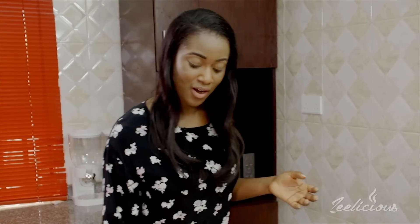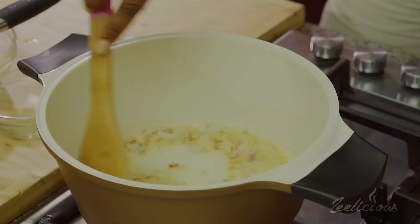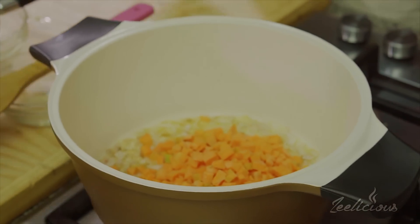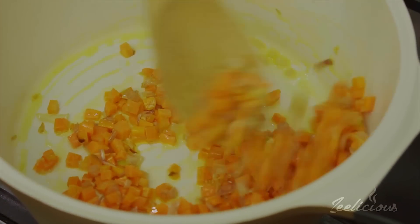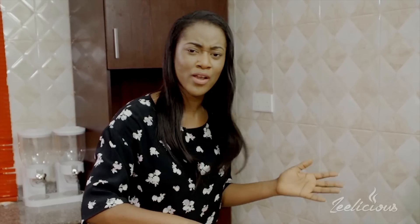Next up I'm going to add four garlic cloves and give this a good stir. Now fried ofada rice is a pretty colorful and beautiful dish, so I'm going to be using about five different kinds of vegetables. I'm adding my carrots first just to take away all of the crunch. When you're cooking vegetables it's very important that you know your vegetables — they're pretty sensitive when they come in contact with heat, and if you don't cook them right you'll end up losing all the nutrients and the beautiful colors. I'll leave this to sauté for another two minutes.